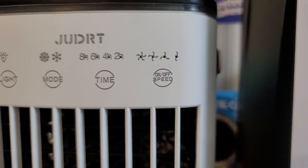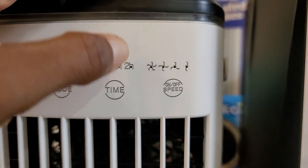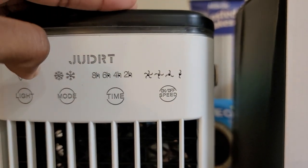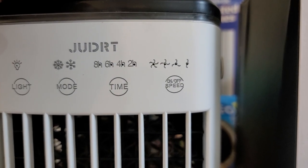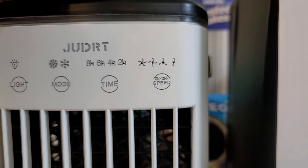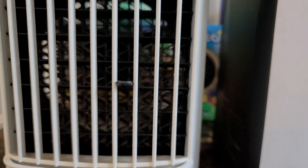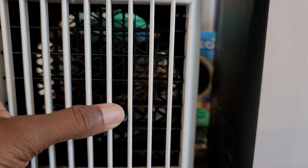I have two of them and this one runs the most. There are multiple speed settings. There's a blue light that comes on, but the blue light has now stopped working because I use it so much. This is the lowest speed, second speed, third speed — I use the third and first a lot — and this is the fourth speed. You can hear it blowing.